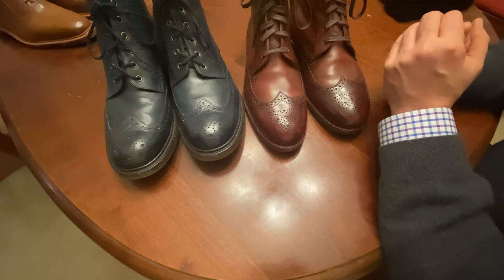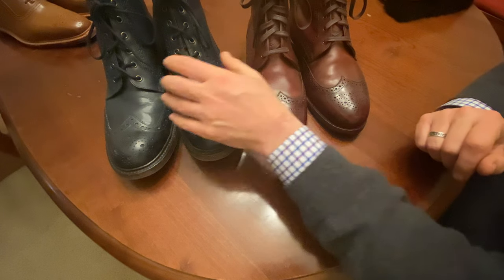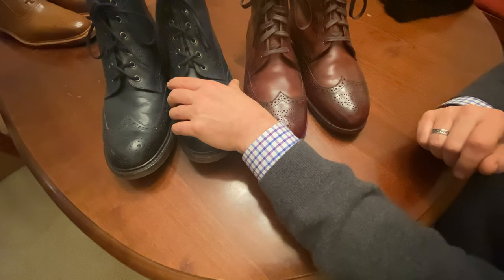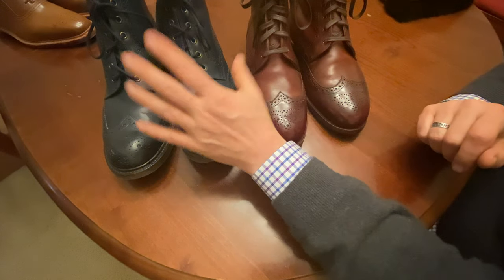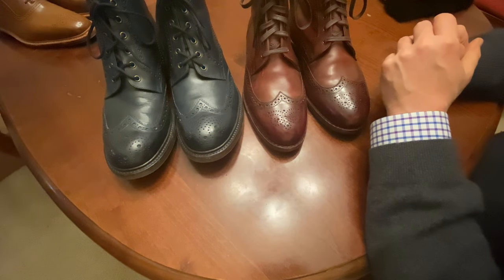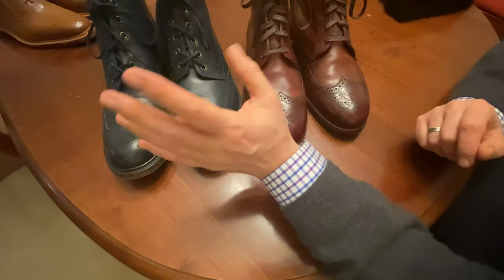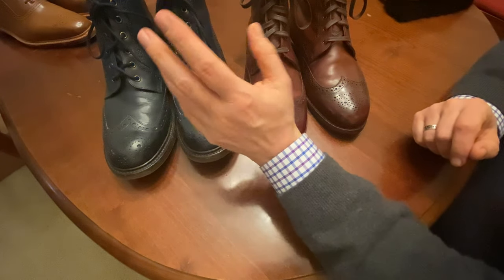There's quite a bit of difference in price on these. The Daltons go for almost $500 a pair, and the Loke Vidal is closer to $300 a pair. They're very difficult to get in the United States — I had these shipped over from the UK. Most companies won't ship from the UK, so they're hard to find.